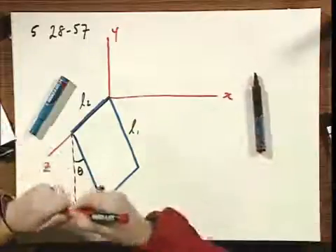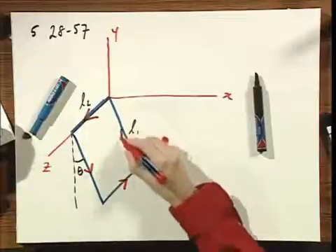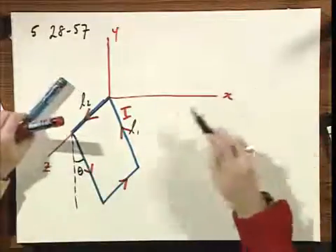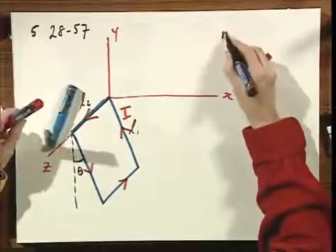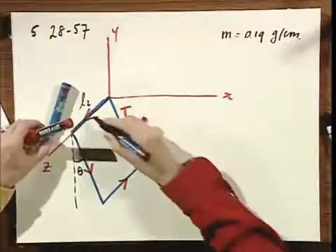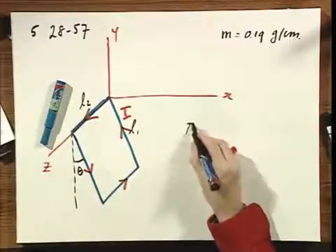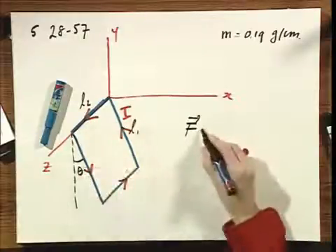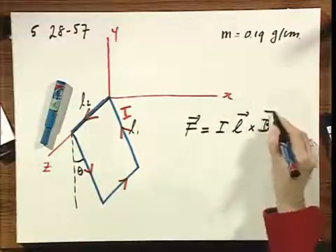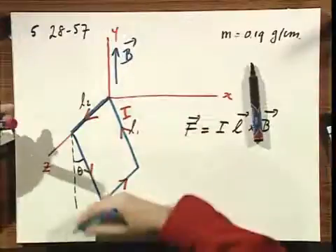For reasons not explained, there is a current I flowing around the loop. The total mass of the loop can be found because the mass per unit length is 0.19 grams per centimeter, and knowing L1 and L2 you can calculate it. The force on each wire in a magnetic field is I times L cross B, and B is given in the plus Y direction, uniformly throughout.